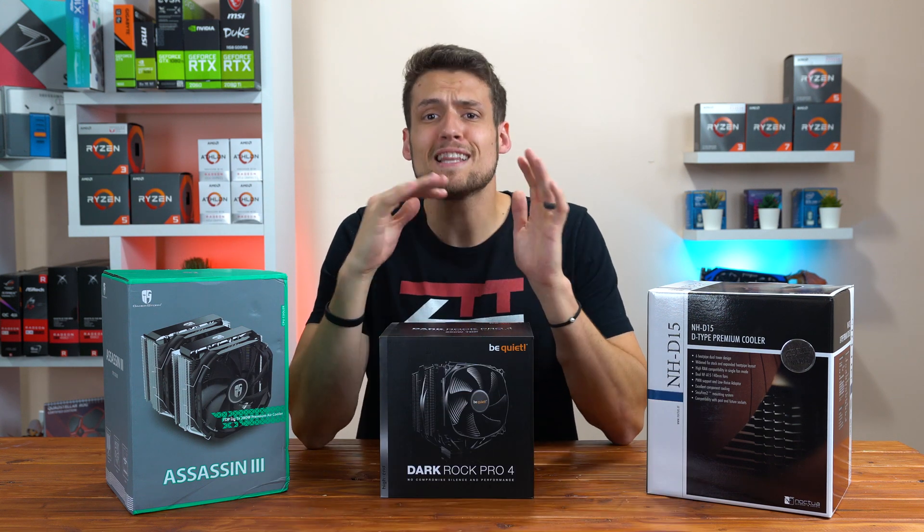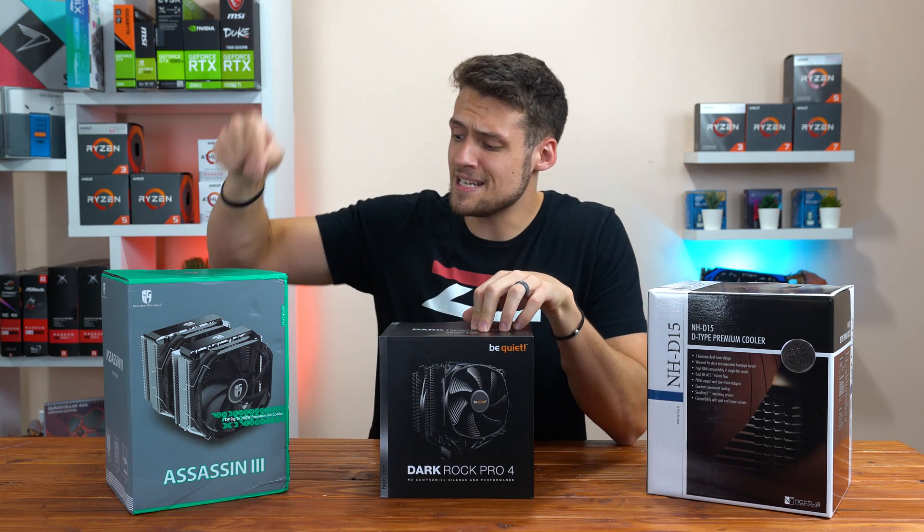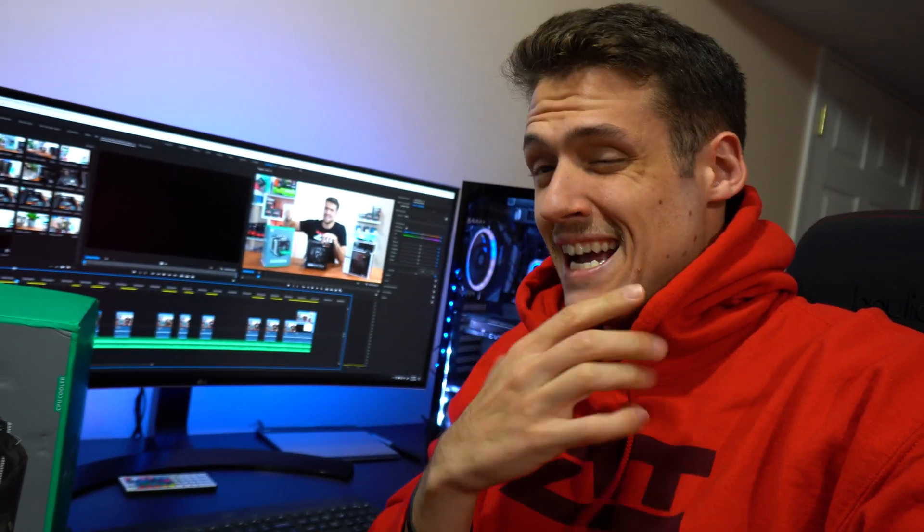Before we get into it, let's quickly talk about how you can win the Deepcool Assassin 3. It's editing Zach — and actually Movember Zach, so sorry you have to look at that. To win the Assassin 3, all you have to do is head on over to my Twitter page at Zach's Tech Turf, find the tweet announcing this video going live, and retweet it. That's it — head over to Twitter and retweet the announcement tweet.